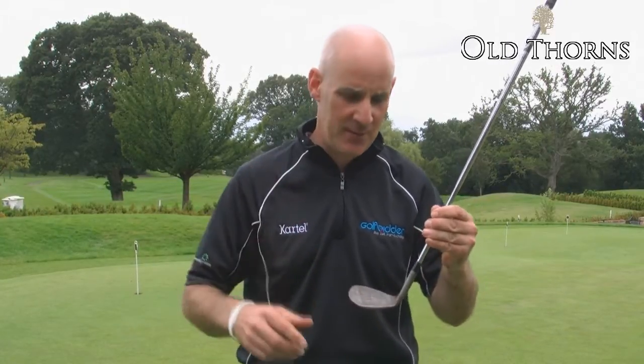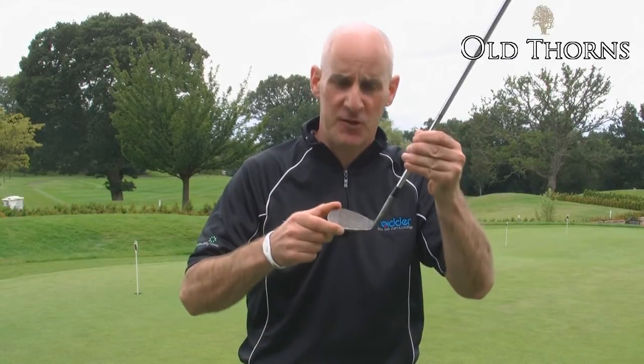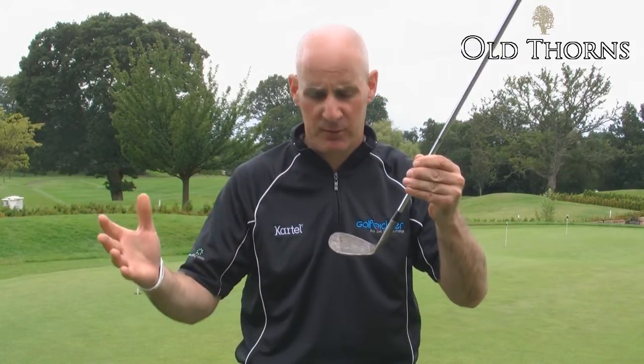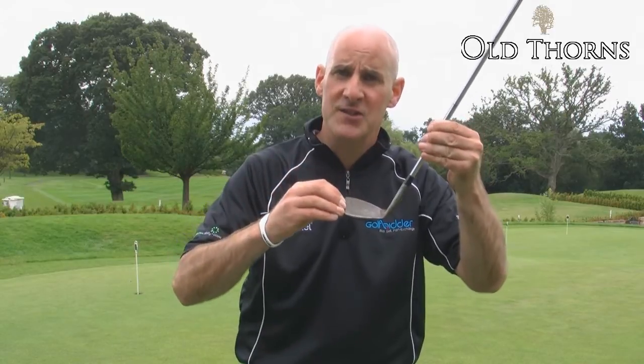In order to make this Competition Conforming Wedge produce the same amount of spin as previous models, Callaway have increased the number of grooves by 40%. Other Callaway wedges with the older Mac Daddy grooves, which can no longer be used by professionals, had 15 grooves. These Competition Conforming Wedges have 21.